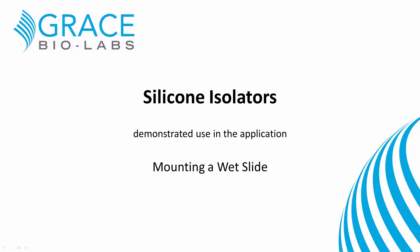Welcome to another video from Grace BioLabs. Silicon isolators are used in many different applications, including protein and DNA arrays, immunohistochemistry, fluorescence in situ hybridization, bi-polymers and hydrogel formulation, cryogenic transmission electron microscopy, x-ray scattering, microwave crystallization, ultra-small angle x-ray scattering, tissue engineering, live cell lithography and more.